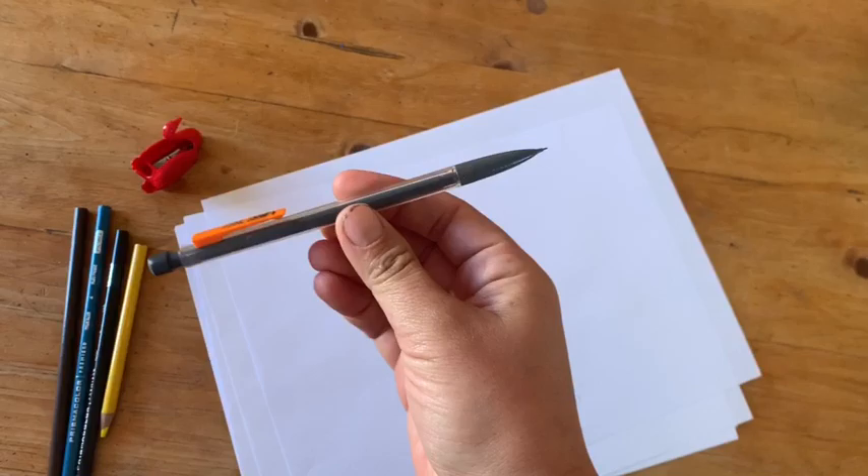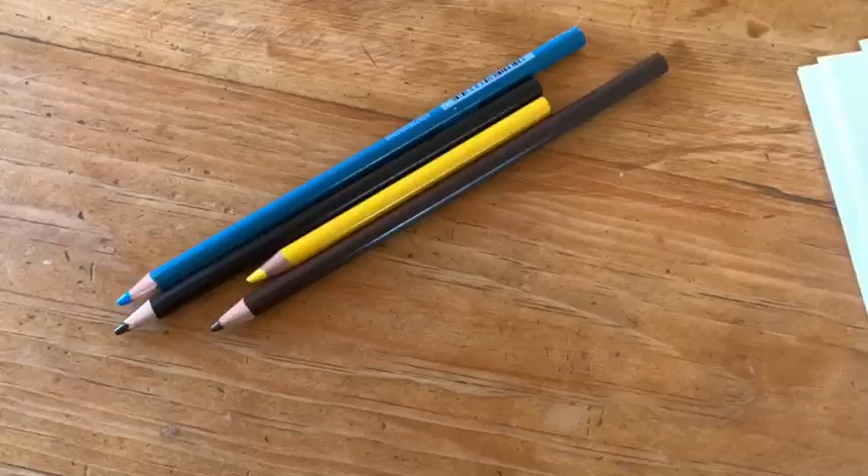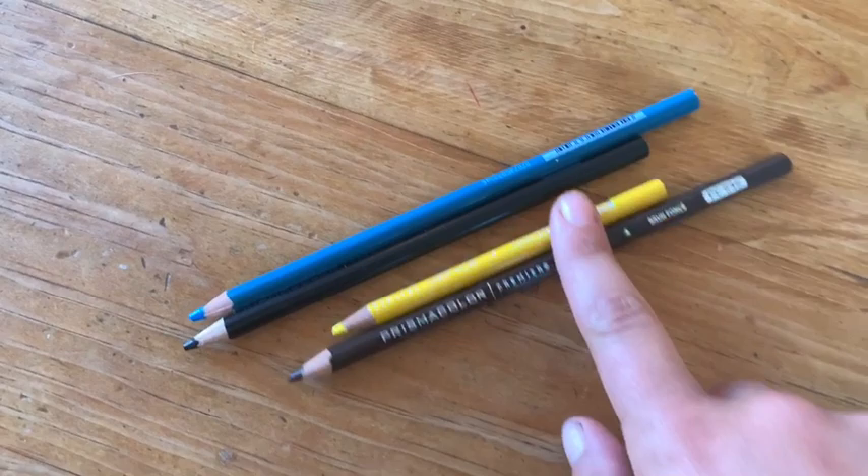Here's what you're going to need to draw your New Mexico whiptail lizard: a pencil with an eraser, colored pencils, crayons, or markers — dark brown and yellow for the stripes, black for the outline, blue for the belly, and of course some paper.